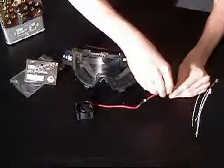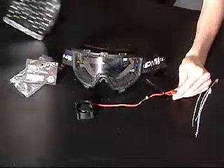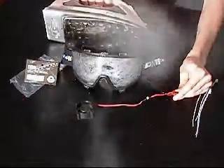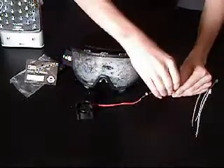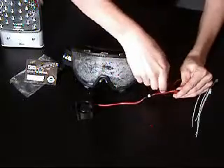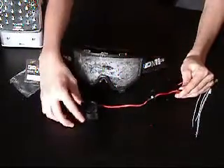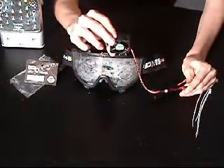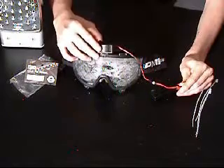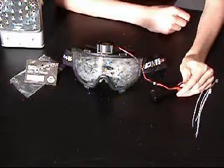To simulate sweat and fog, I have an iron here which I am going to blow steam into the goggles. After you have done that, turn on your fan. Note that it is extremely quiet and buzzing at a very high speed. Simply place it on top of the goggles and you should see an immediate reaction. The fog will disappear within a minute.